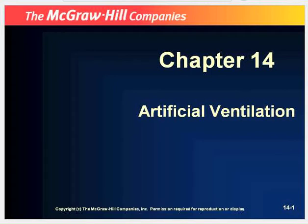Hello everyone, and welcome to Chapter 14, entitled Artificial Ventilations. This is Keith Woodmire with Wayne County EMS.